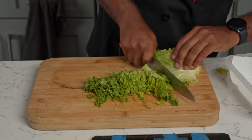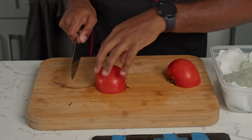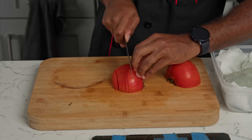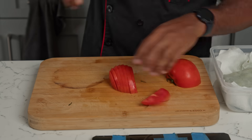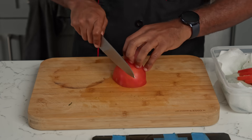Rengoku — if y'all ain't seen Demon Slayer, go watch it. Now, what I'm doing is slicing these tomatoes. By the way, tomatoes are a healthy fruit — they help you prevent prostate cancer. Yes, that's right, I said fruit. If you know, you know. If you don't, do some research.